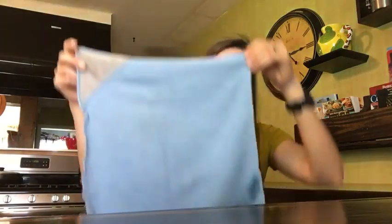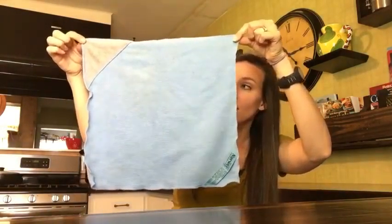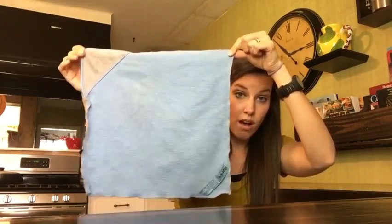And secondly, the amount of thread in this cloth. This is how big it is, and in this one cloth, there's 1,800 miles of thread. To put that into perspective, that is enough thread — if you were to unravel this, it would reach from Canada to the Gulf of Mexico. That's a lot, so it can totally clean your whole house.